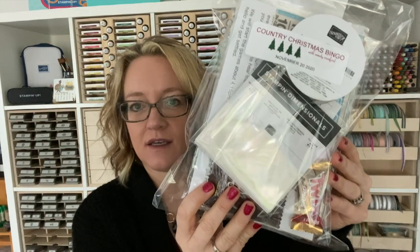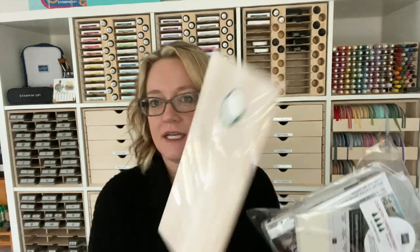We're going to jump right in. Your bag comes like this, all packaged beautifully. The only thing that's not inside is your 6 by 12 designer series paper, and that is because it wouldn't fit in the bag. There is a little punch set inside this bag that is going to need to be used.